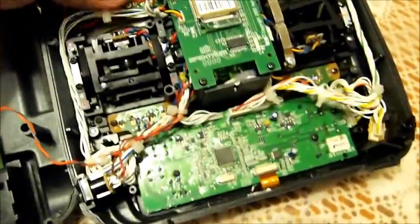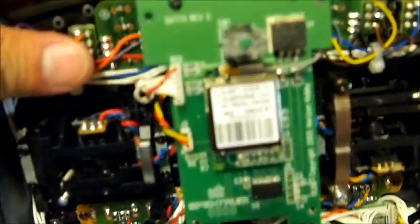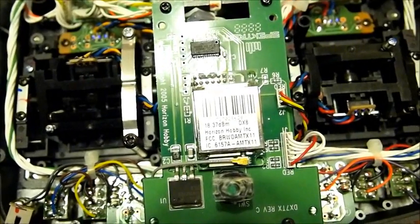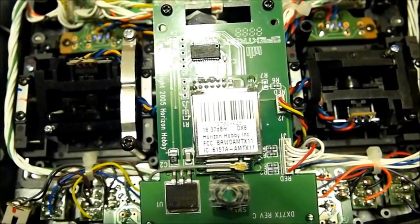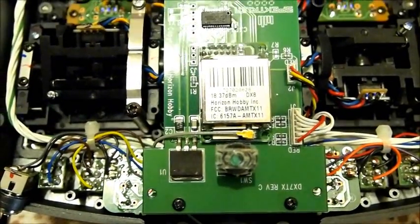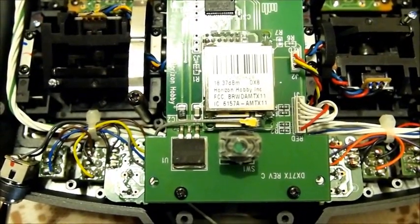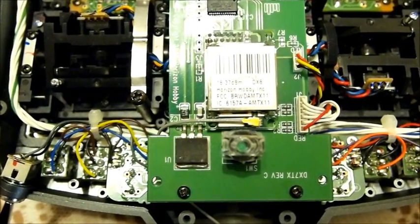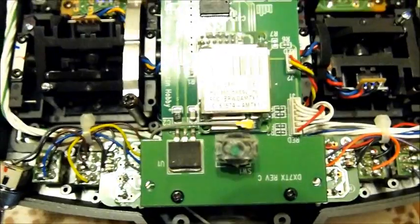Most notably, if you open it up you'll notice the RF deck has also been swapped out. I'm not sure if you can read the label on this new RF deck, but it reads 18.37 dBm and it has a DX8 labeled next to it.